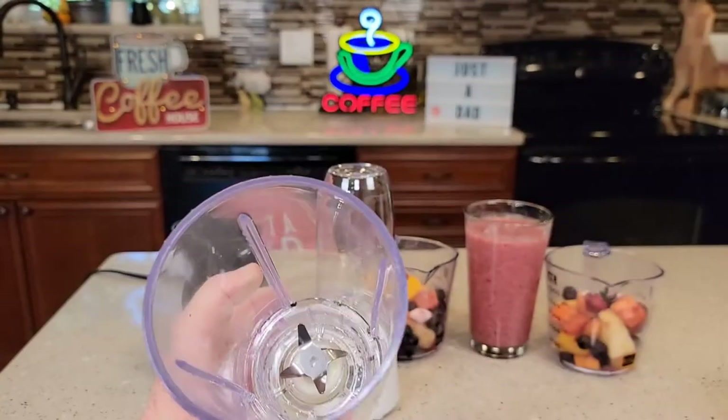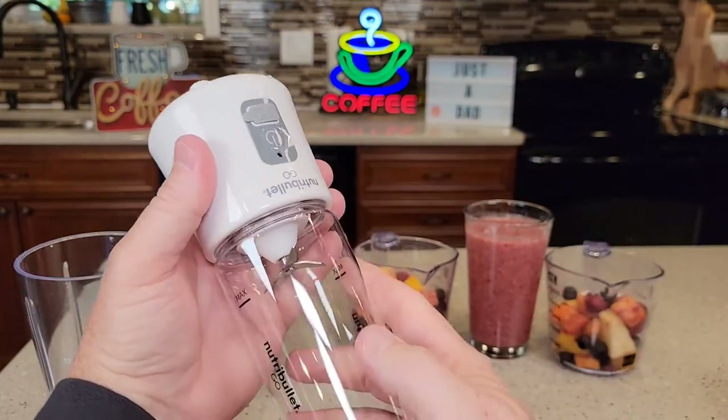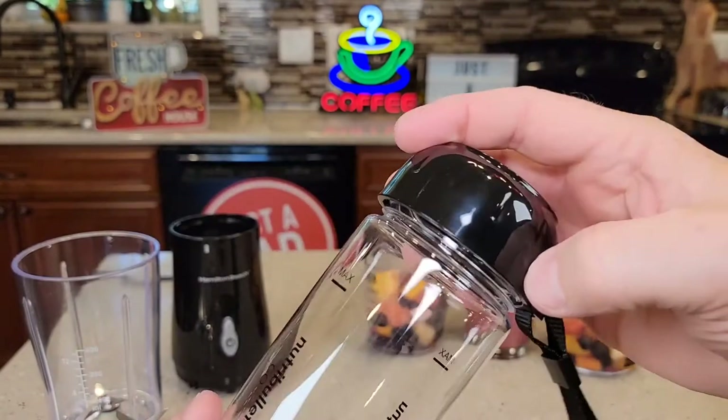So the Hamilton Beach has this lid, the chopper's down there, and you're going to drink it out of this cup. The Nutribullet is a little different — you're going to turn it upside down after you're done mixing it. The blades are going to stay with the base, and then you're going to put your cap on for the Nutribullet Go.